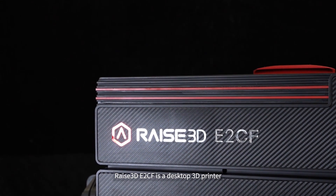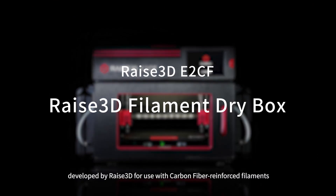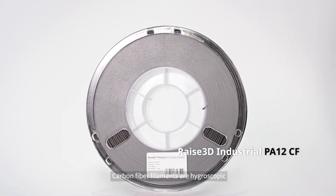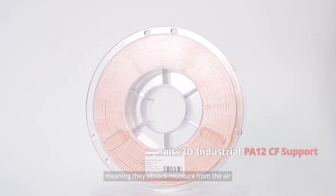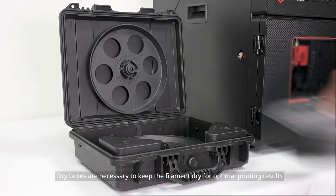The RAISE 3D E2CF is a desktop 3D printer developed by RAISE 3D for use with carbon fiber reinforced filaments. Carbon fiber filaments are hygroscopic, meaning they absorb moisture from the air, so dry boxes are necessary to keep the filament dry.